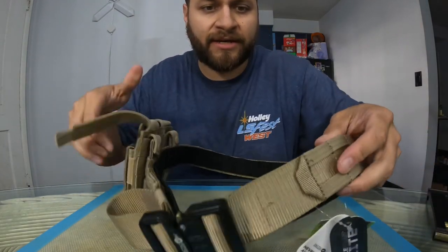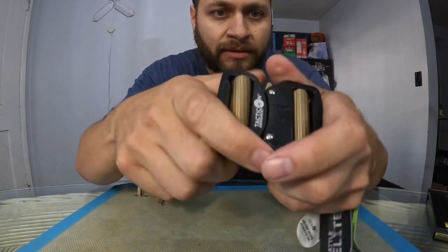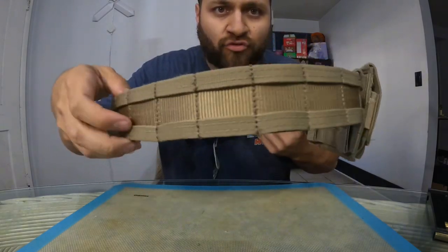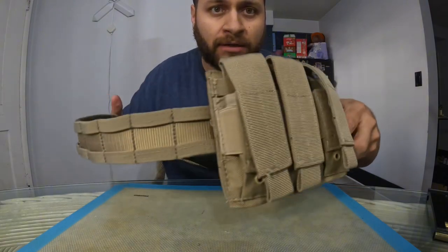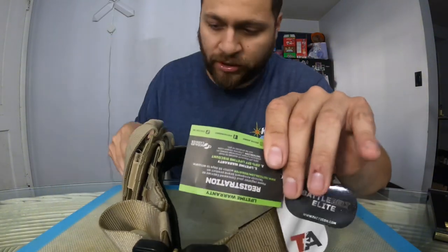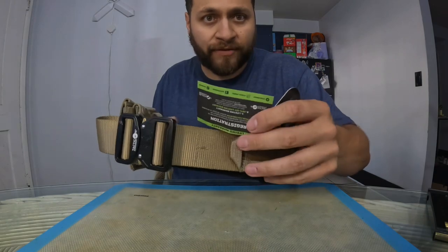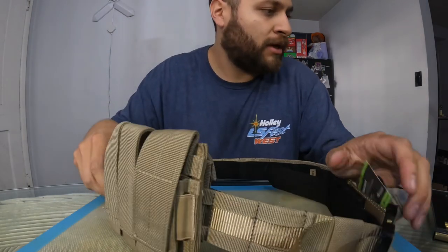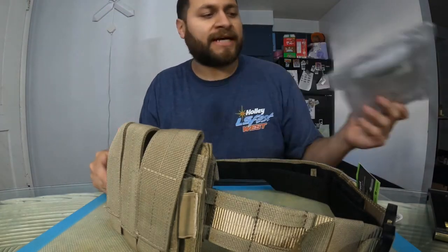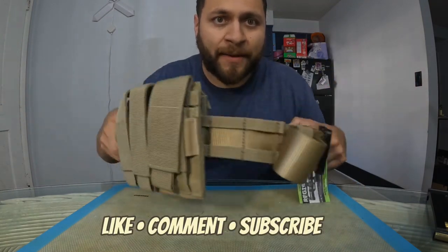That's what she looks like. How you take her apart — this bottom part right here wraps around. Pretty solid locking. I think it's pretty dope; great quality especially for sub $50. I've seen battle belts go for over a hundred dollars. Like I said, the lifetime warranty applies to this battle belt too. Hopefully you guys enjoyed this video — check them out, Tactical Armament. All right everybody, as always, be safe, peace.